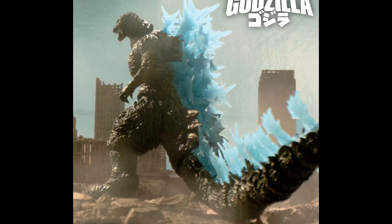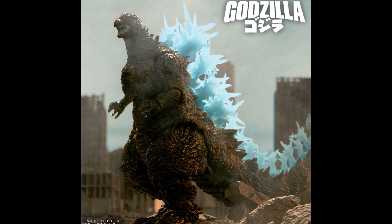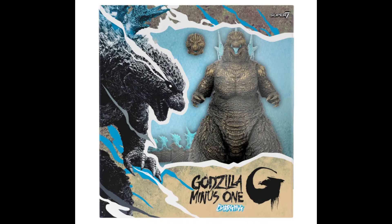So guys, that was it for today. Tell me in the comments what you think about this Super Seven Toho Ultimates Godzilla Minus One charging figure — really a huge name, but an awesome figure for sure. Thank you very much for watching. Don't forget to subscribe to the channel and hit that like button. See you in the next video!